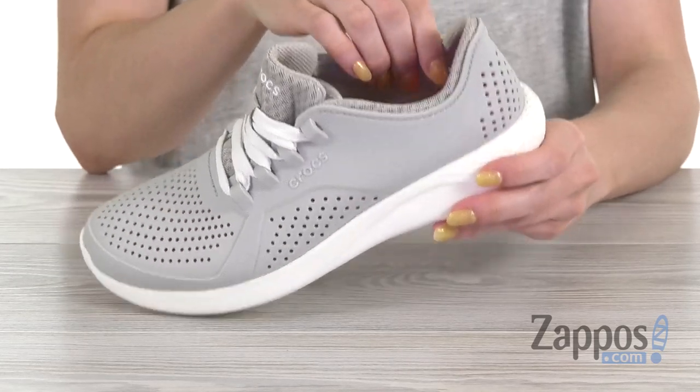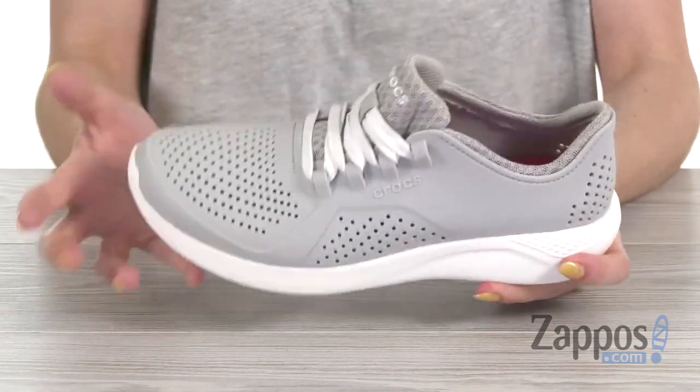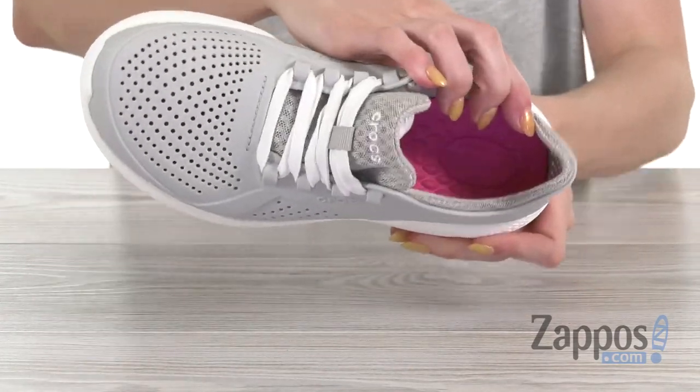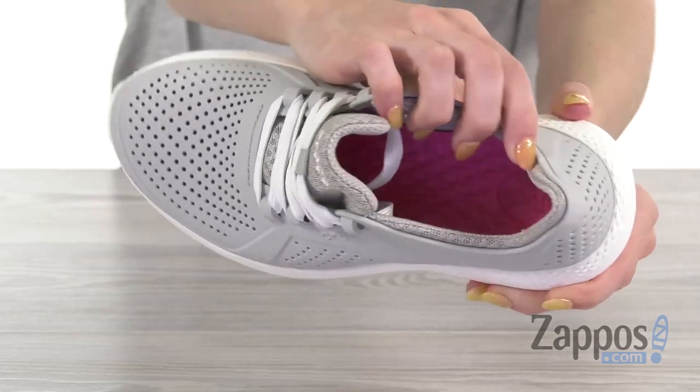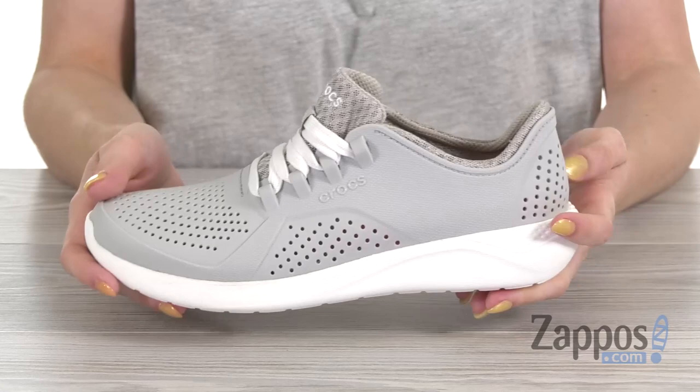You have a next-generation Light Ride foam, so it's super soft, super bouncy, incredibly lightweight, and extraordinarily resistant. And you see those little bumps on the inside — they're gonna feel like a massage underneath your feet. Trust me, I tried them on, it feels fantastic.